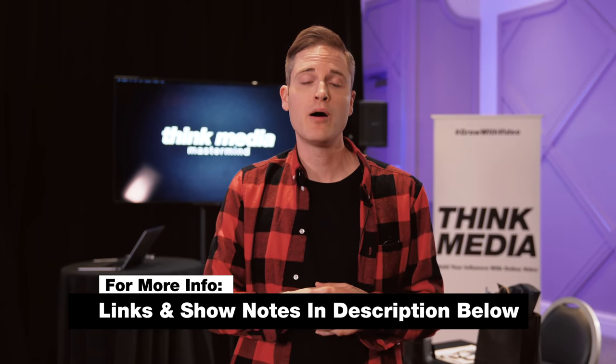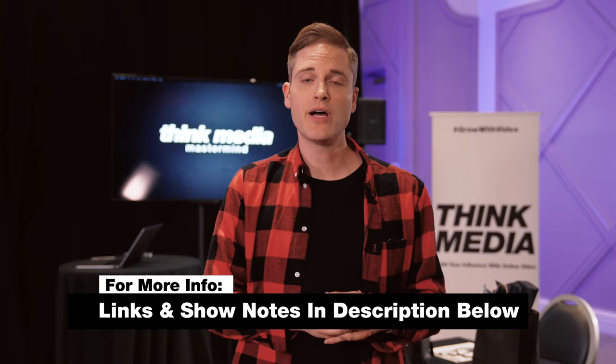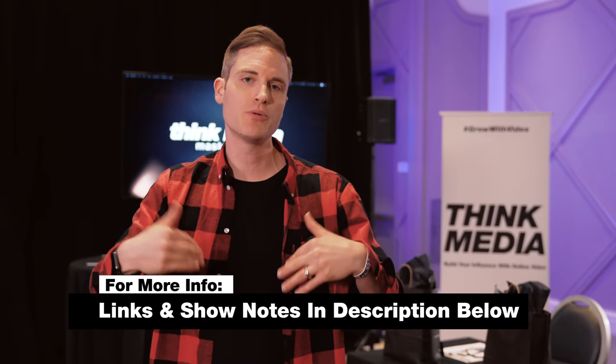If you ever want to be a part of one of our events, check us out at growwithvideolive.com or thinkmediamastermind.com. We'll summarize everything in this video in the description below, and we'd love to serve you and help you build your influence faster with online video and grow your business. In this upcoming event, we go into the advanced stuff — the behind-the-scenes of what we've done over the years at Think Media to scale to multiple seven figures and scale our team. I hope you got value out of this training. Let me know your feedback in the comments below, smash the like button, and I'll see you in the next one. Peace.